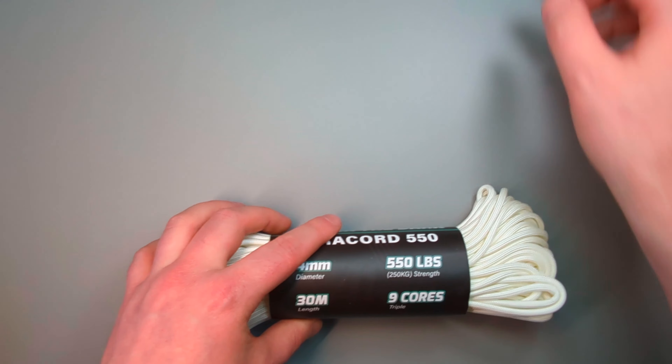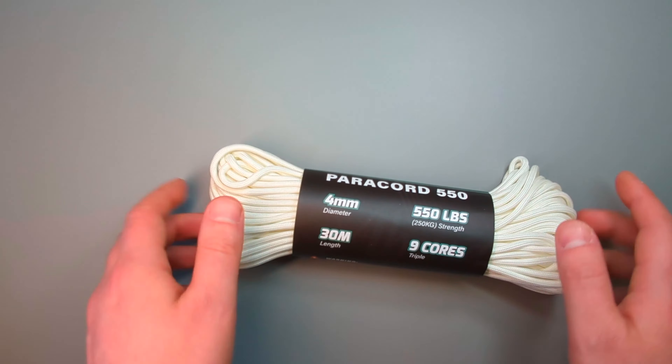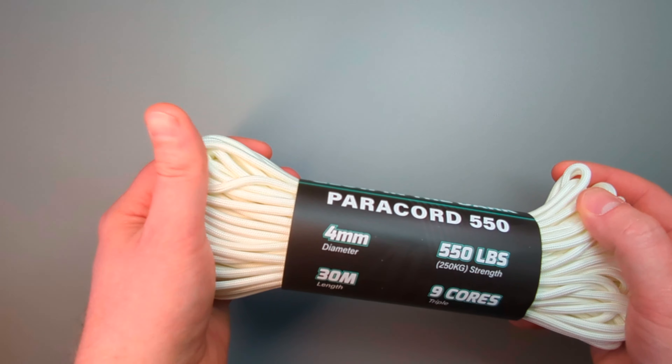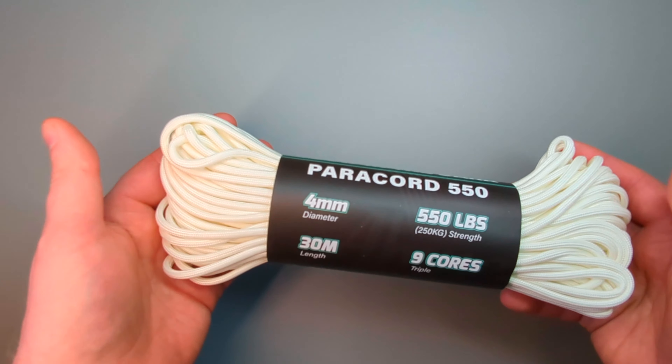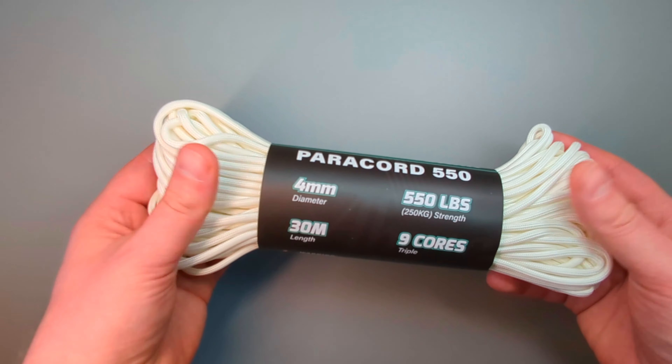The other option I have is paracord 550. I've gone for a luminous option here, just in case you need to see it in low light. Once this has been exposed to light or the sun for some time, it will glow.